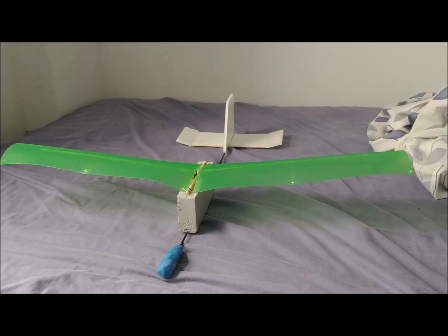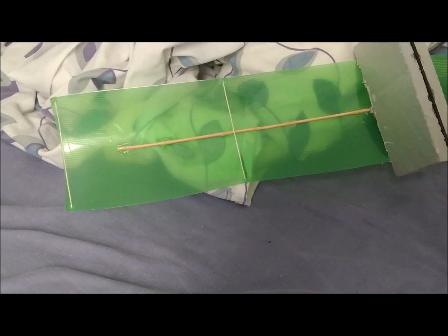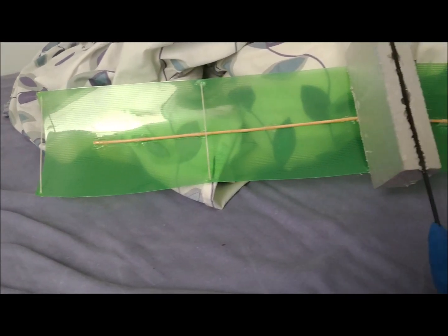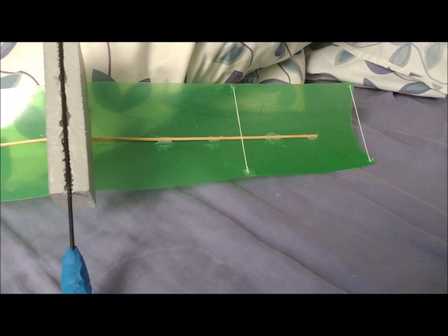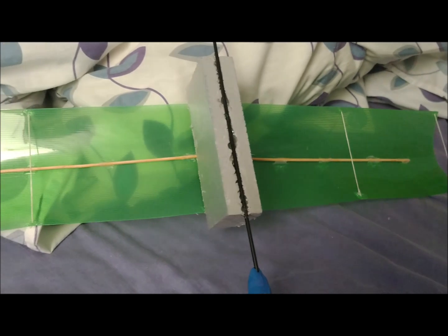The weight of the structure without the plasticine is 65 grams. The weight of the glider with the plasticine, which places the center of gravity in the middle of the wing chord, is 92 grams.